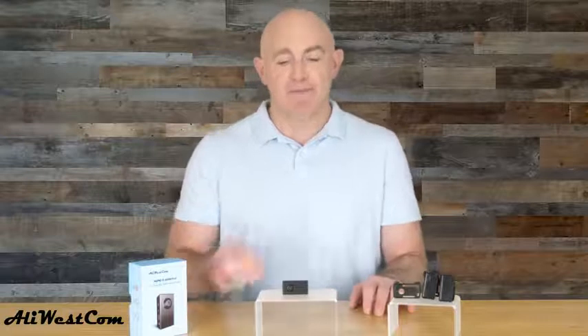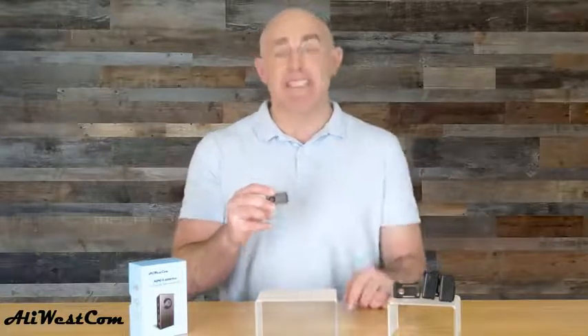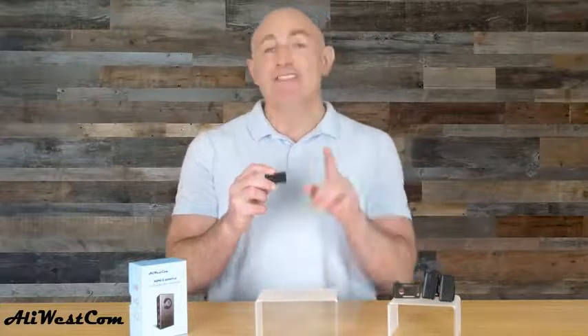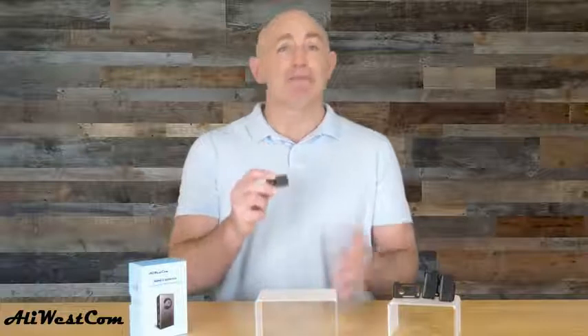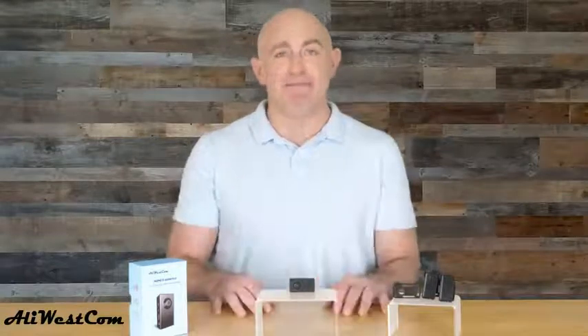Just a few things to note: the camera supports up to a 64GB SD card — use a Class 10 or higher card for the best performance. The camera records video in AVI format, so you'll need to download the free VLC media player on your computer to watch the video. The device will not record if connected to a computer, laptop, etc. In this case, the device is recognized by the computer as a storage medium.